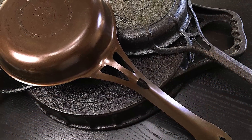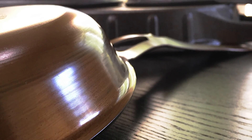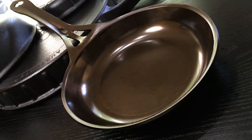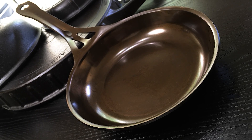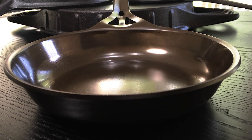Weighing in at 1 pound 13.2 ounces and with a thickness of 3 millimeters, I think it's a perfect weight for a pan of this size. SolidTechnics has a really good track record in choosing the weights of their products, and they've done really well here. This pan really does feel like an extension of my hand.